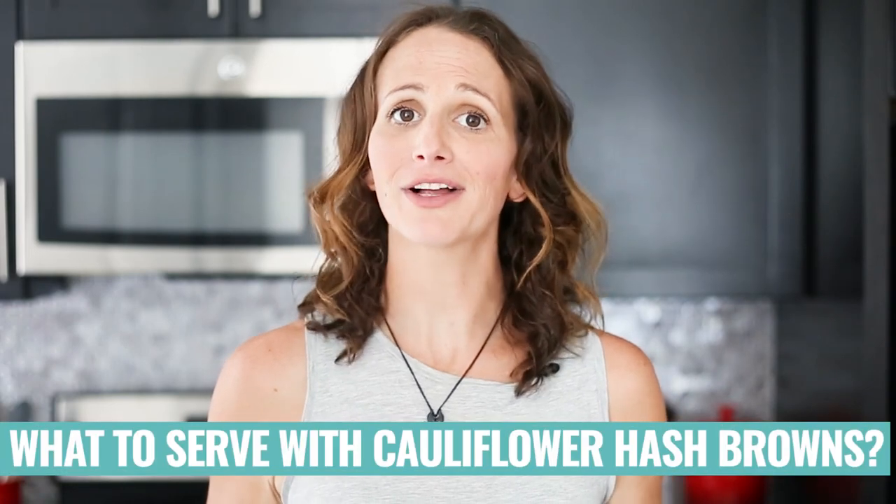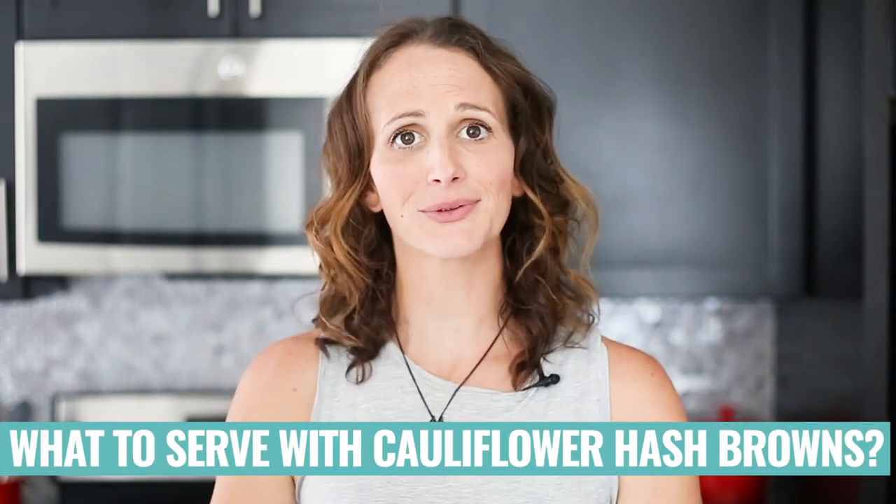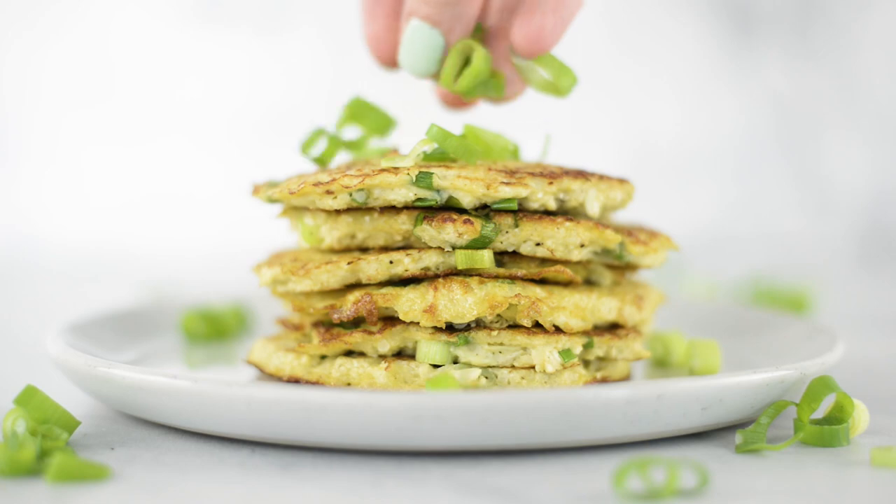You could also cook it all as one giant hash brown in a skillet and flip it over, or just mix it all together in a skillet without worrying about a circle shape at all — it's your choice, whatever you prefer. As for serving, I like to have them with fried eggs, an omelet, or for a tasty brunch, some baked salmon with these is really good. Or have them by themselves with a little sliced green onion on top.